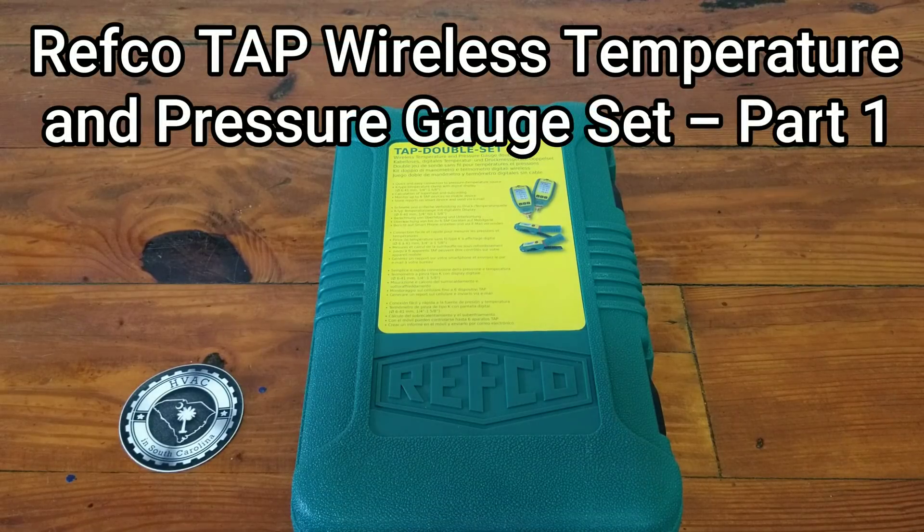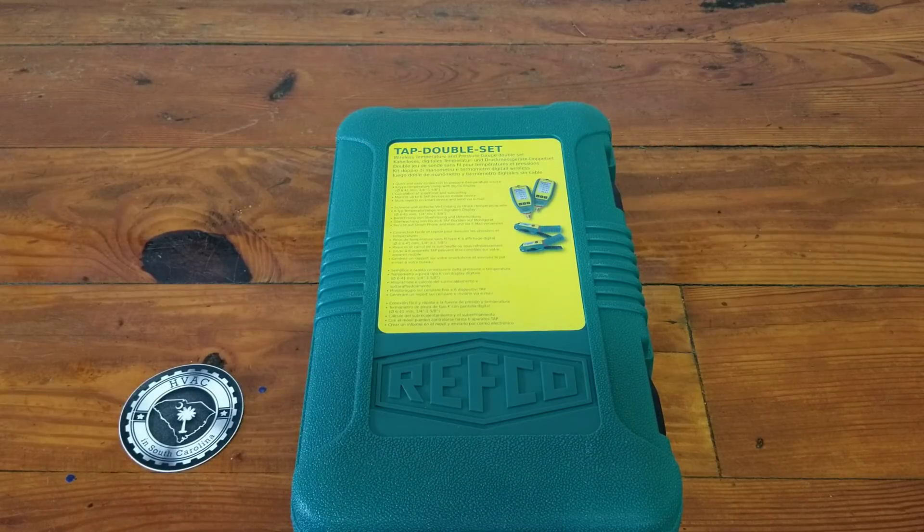What's up guys? Today is going to be another smart probe review. This one is going to be on the Revco tap wireless temperature and pressure gauges.